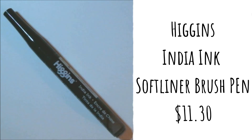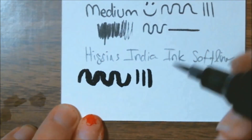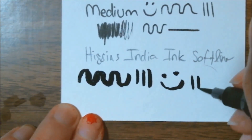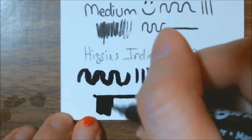The final item is a Higgins India ink soft liner brush pen, and the retail price for this is normally eleven dollars and thirty cents. They love the thin and soft brush tip on this pen — it's great for all sorts of illustrative line work or covering large areas. I do like this. I have a couple of different Higgins markers now and I'm super happy to have one with a brush tip. To get it to work, you shake it, then take the lid off, flip it around, and use the pointed edge to pump the actual brush tip to get the ink to flow out.